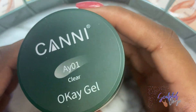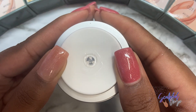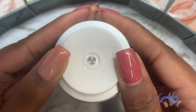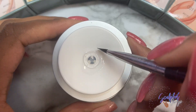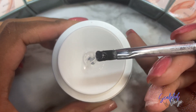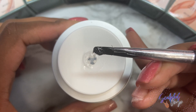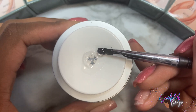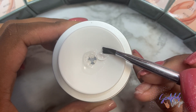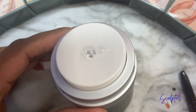Next is the sculpture gel they sent me. The packaging was really interesting — you have to press down on it for the gel to come out, versus a traditional gel where you'd open the pot and dip your brush in. I thought that was really interesting. I feel like it's great for controlling how much product you put on your brush.